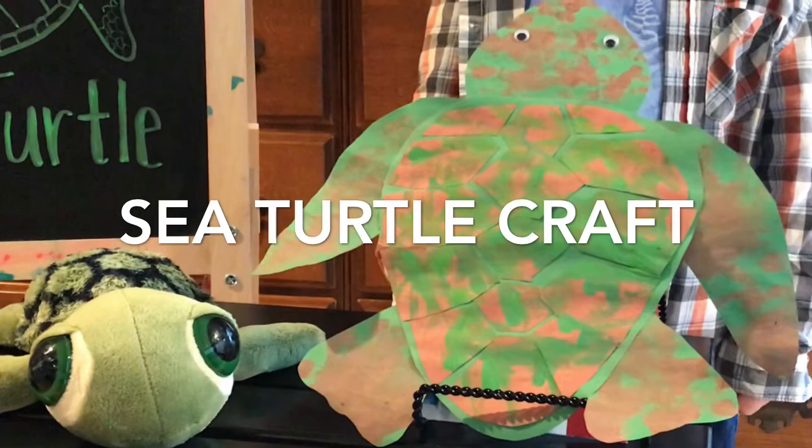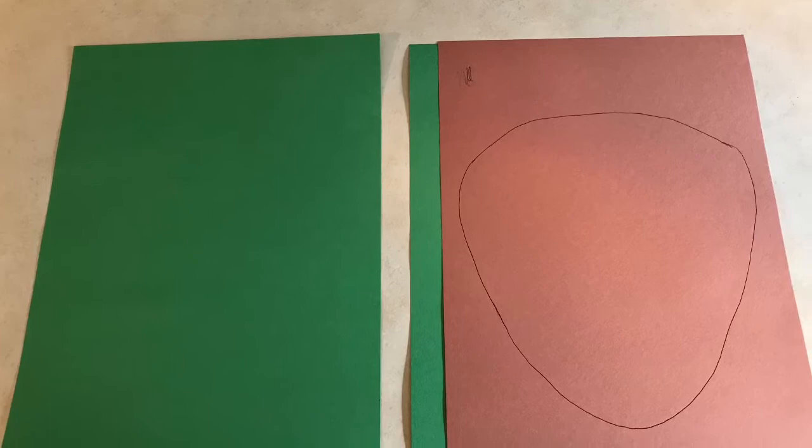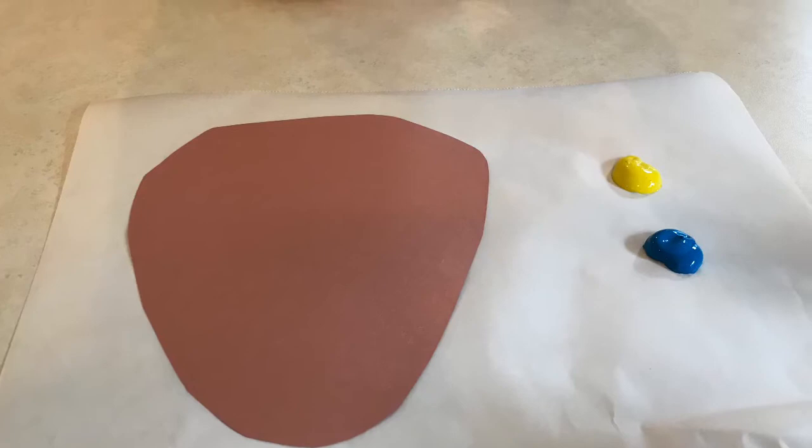This is Lucas' mom, and we're going to teach you how to do the sea turtle craft. For supplies you need some paint — we used tempera paint — a pencil, scissors, construction paper, and I use parchment paper for ease of cleanup. You're going to get a brown piece and a green piece and cut them into your best shape to look like a sea turtle shell.